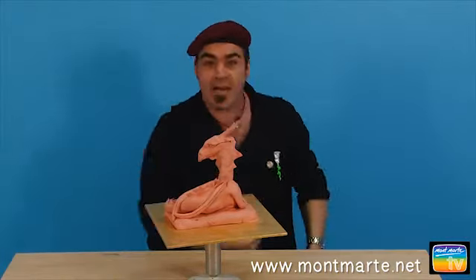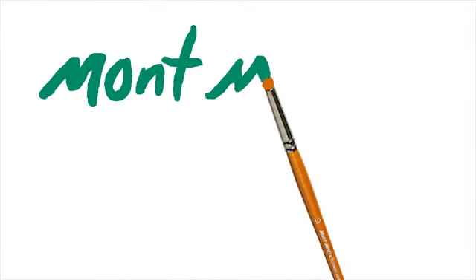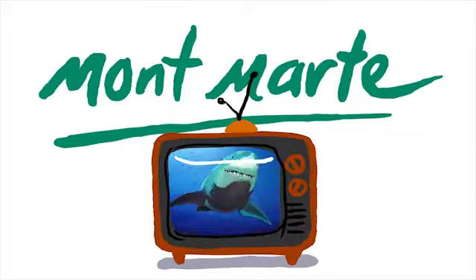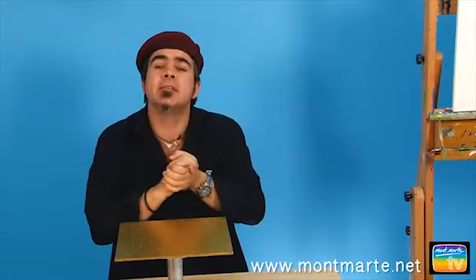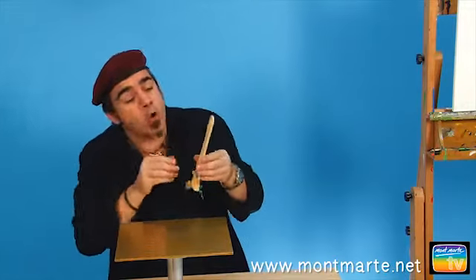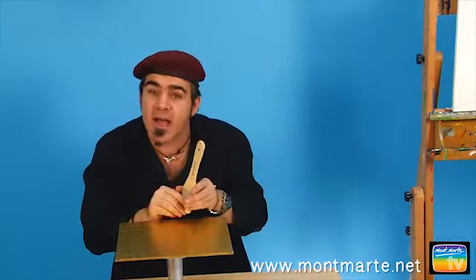So let's build a dragon. I want this dragon to be fairly simple, so I've drawn up a crouching dragon design. This will negate the use of an armature. We will be using an old paintbrush handle to hold up the head of our dragon.